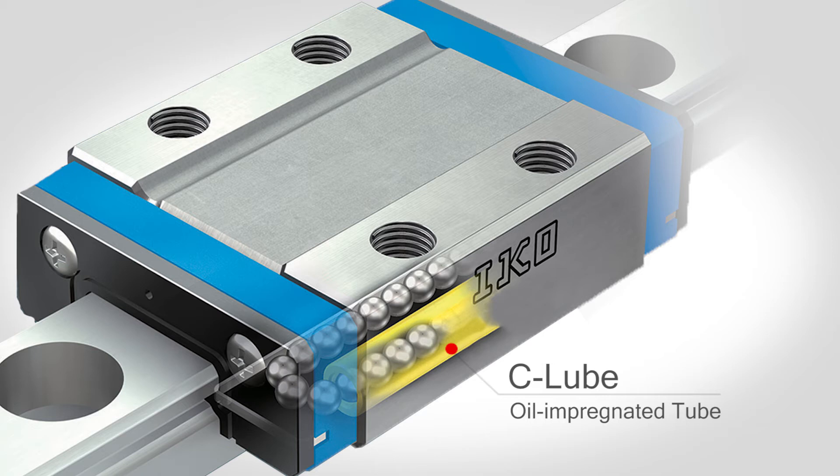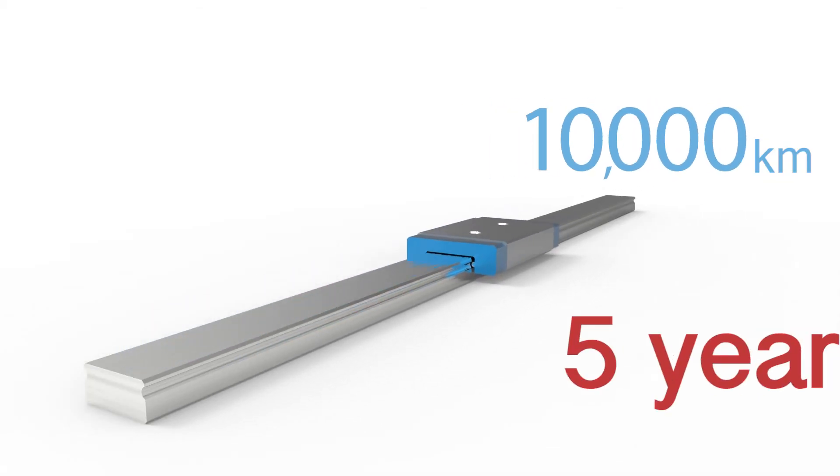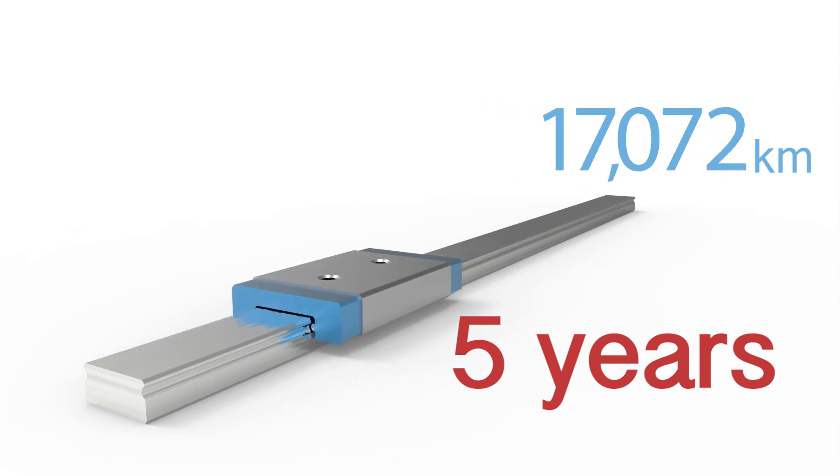The tube absorbs that oil, and we put that in the recirculation area. As the balls recirculate, they will pass through the tube and pick up the oil, and that gives it its long-term maintenance-free ability. We do have in-house test results that show up to five years and 20,000 kilometers of travel.